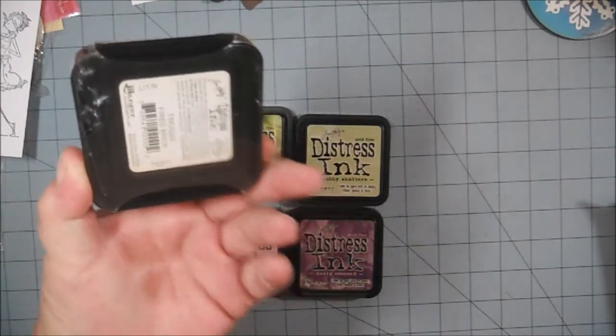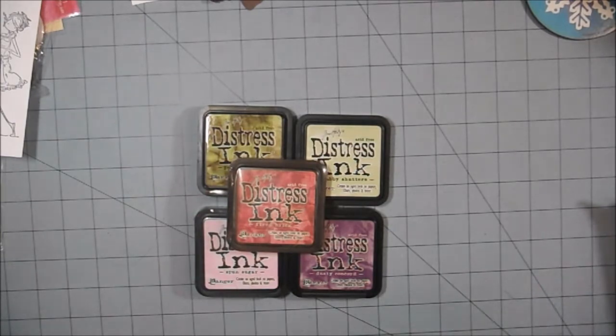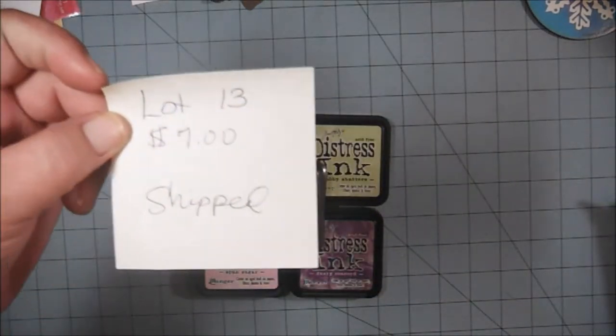And this one's brand new, never been opened. So for five distress ink pads, I'm asking $7, and that includes your shipping.